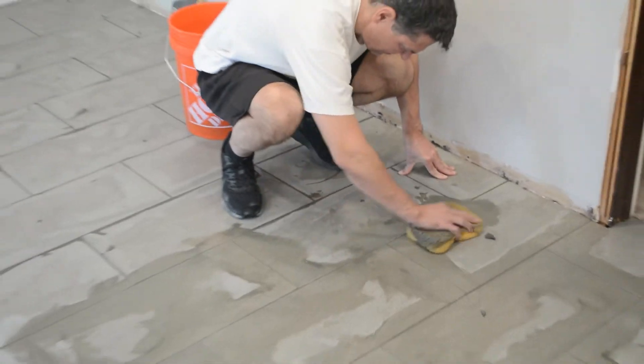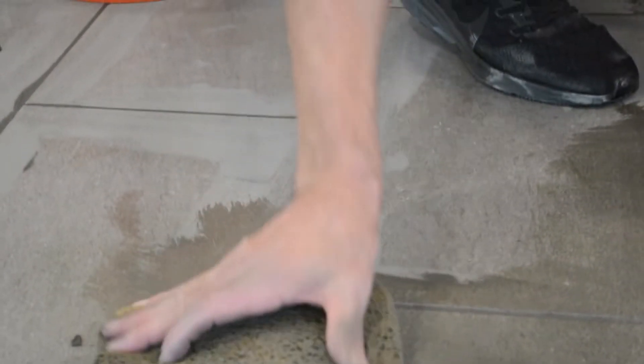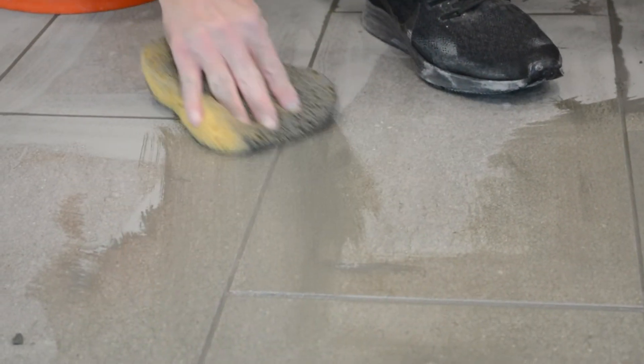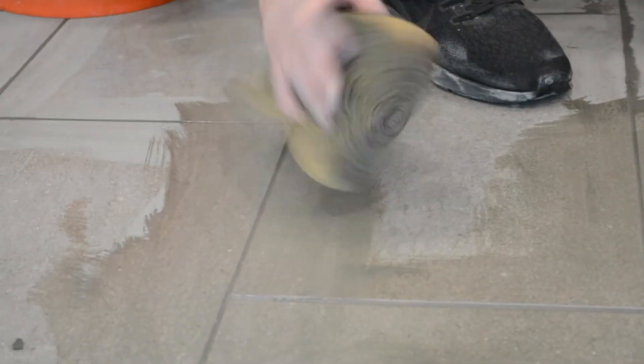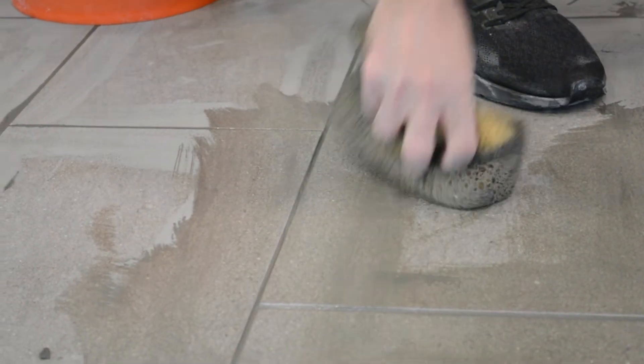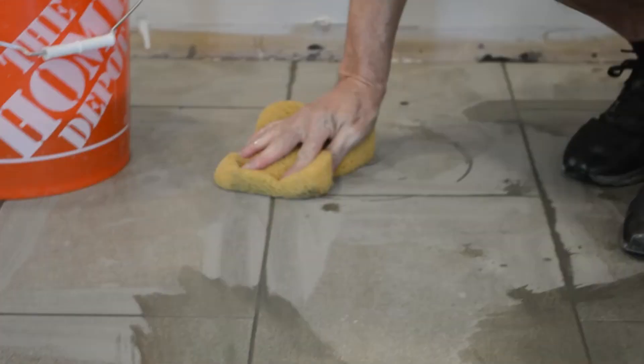Here you can see how my dad is using different clean parts of the sponge to continue cleaning up the grout. That grout joint on the upper part of the screen is quite big and there's too much grout there. You can see how the sponge with a few careful rubs cleans up the grout joint and now it looks really nice and crisp. This is how you want all of your grout joints to look — applying just enough pressure with the sponge to clean the area but not gouge too much into the grout and pull too much out from the joint.